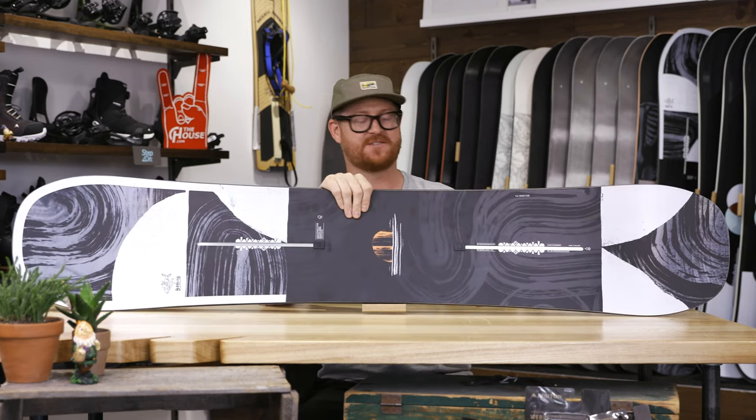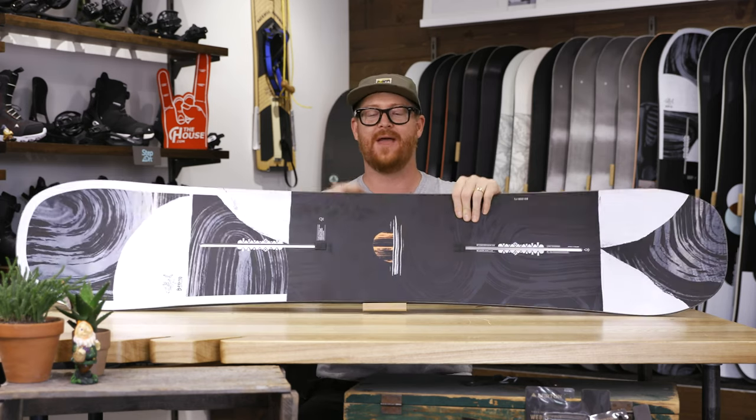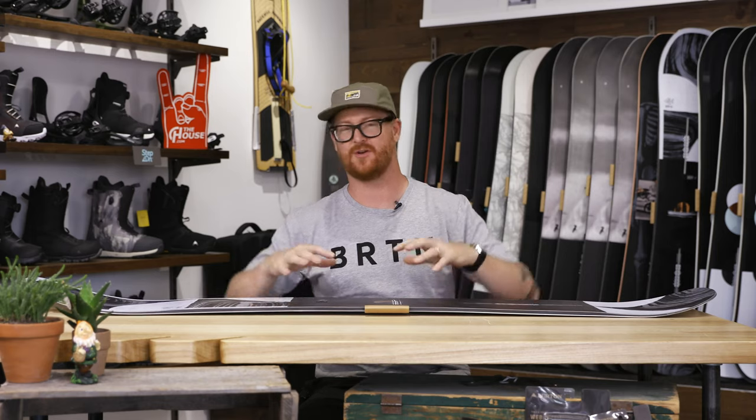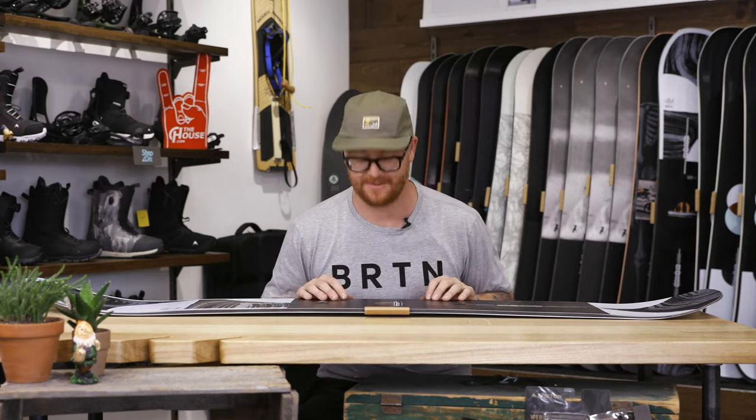To add special stuff to more special stuff, you have Tri-X fiberglass on top and on bottom, which gives the board a little extra energy and boost in combination with that directional camber profile shape. And then on top of that, there's a carbon i-beam right down the middle of the board, resting between the feet, that gives the deck extra boost in addition to that Tri-X fiberglass.